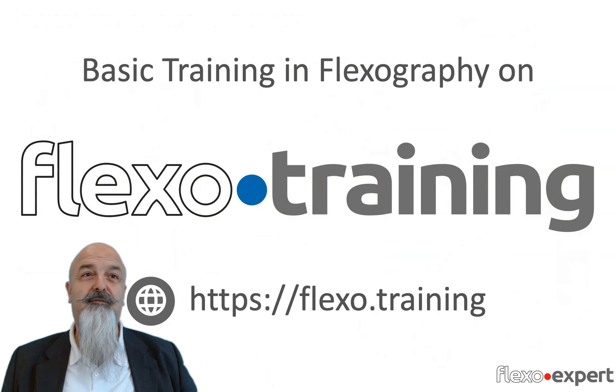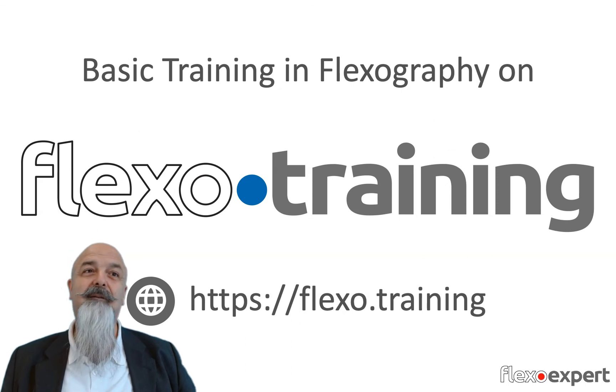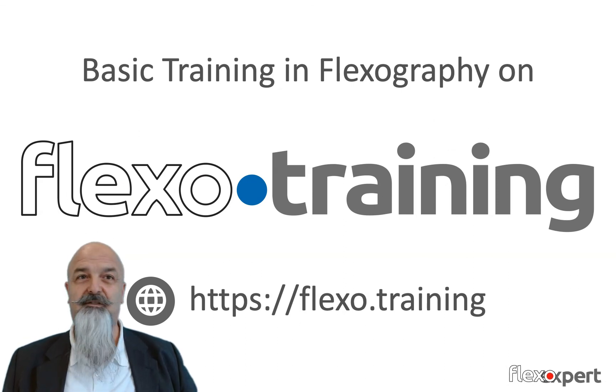I hope this video was useful for you. Don't forget to take your basic training in flexography on flexo.training, and if you need more advanced or customized training, you're welcome to contact me at any time.